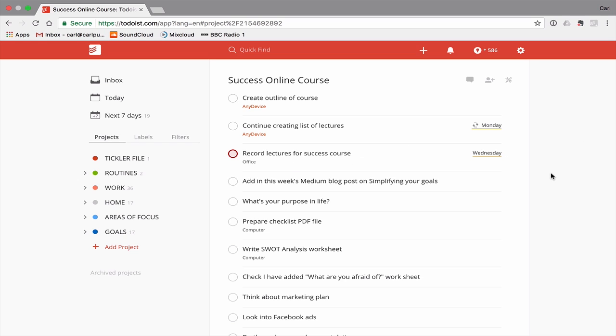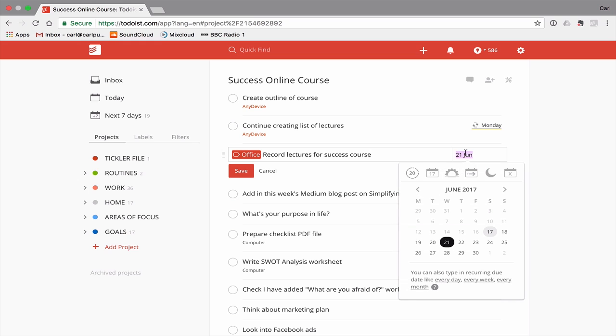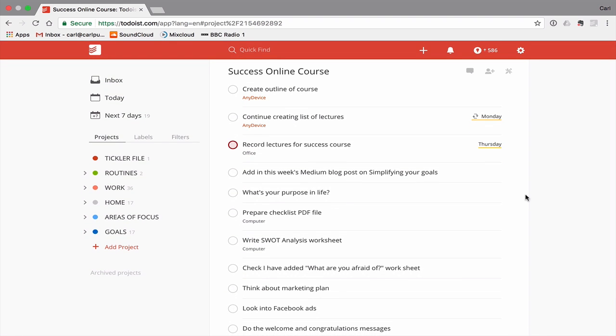I would also have a task which says 'record lectures for success course', as I did in this one. I recorded the lectures over a period of two days, so let's say it is Wednesday — I complete part of it but wouldn't tick it off yet. I would adjust the date and change it to Thursday, then flag it red because it's essentially an appointment — I need time in the office to record those lectures.